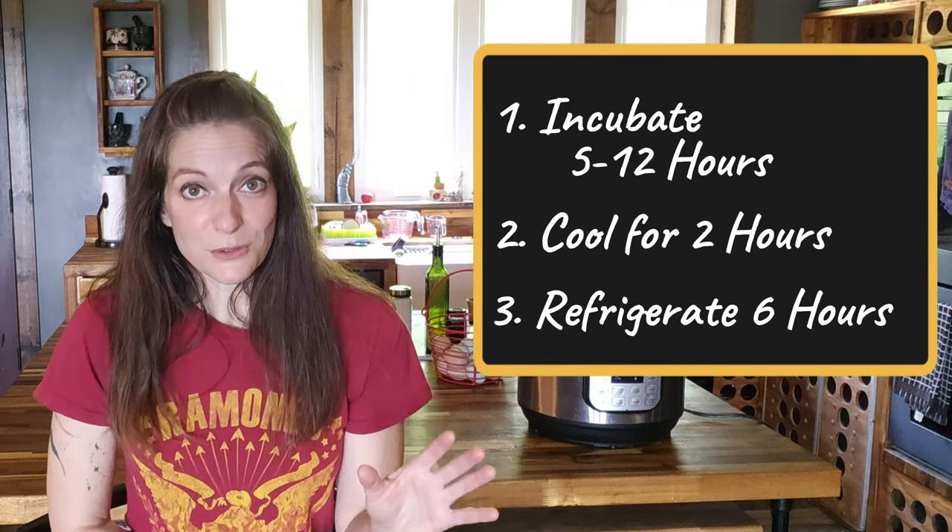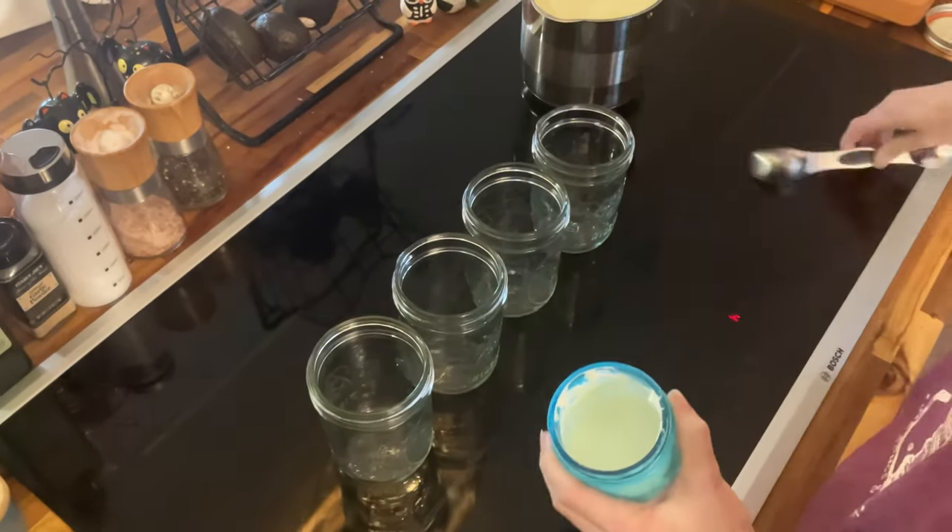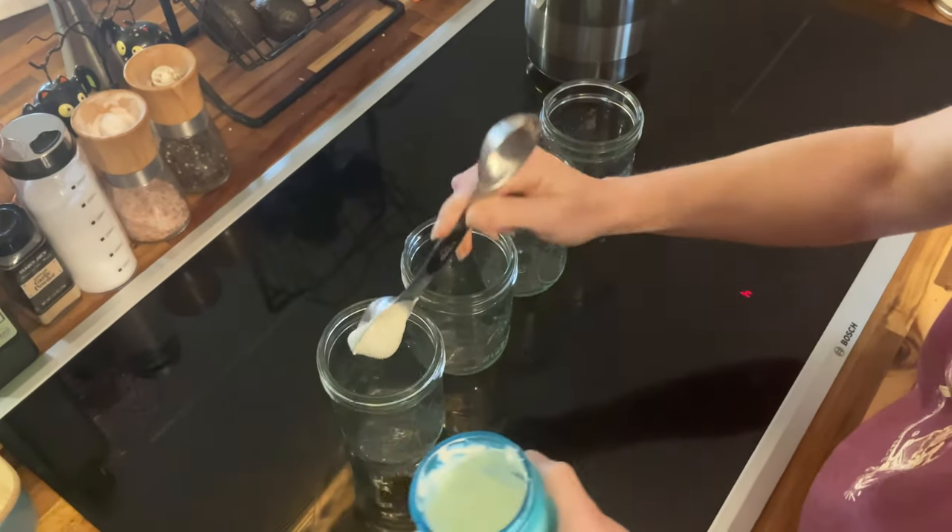Now you've got to do this whole thing all over again two more times, but this time you're going to heat and cool one cup of milk. And instead of using the powdered starter, you're going to take one tablespoon of that yogurt batch you just made and stir it into the cooled milk. Once you've completed the third batch, you now have a fully activated yogurt culture that you can continue to make yogurt from for a lifetime. Just be sure to freeze some after each batch you make.